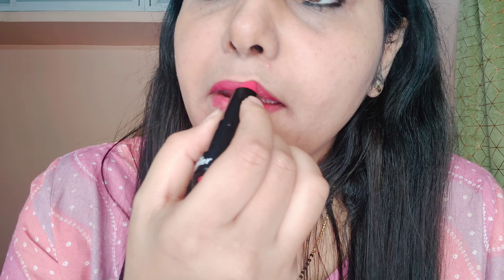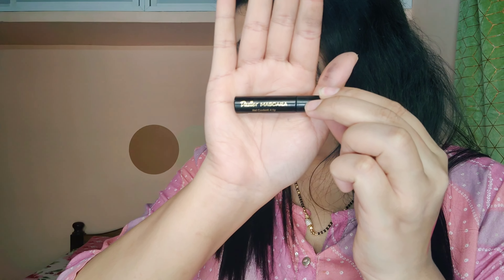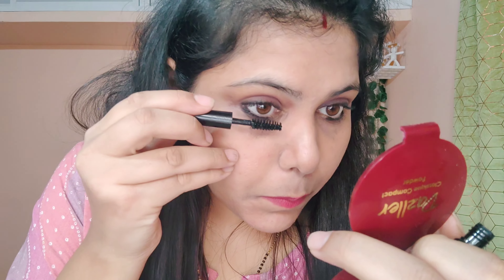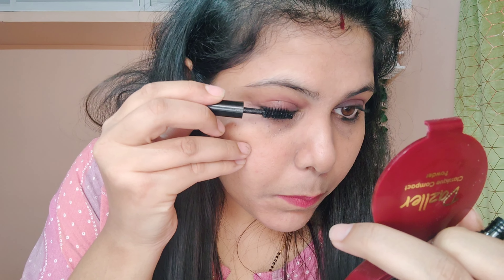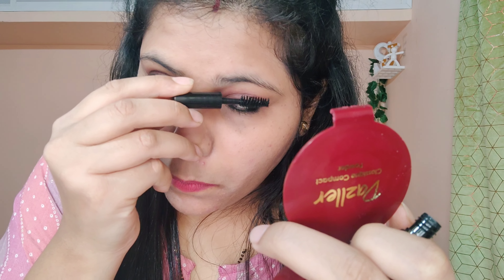I'll put all the product links in the description so you can check it out. This video is not sponsored by Dazzler whatsoever — this is my personal recommendation. I tried Dazzler products for the first time and I personally loved it. Now the last product is the mascara. It's a tiny mascara, but small packet big impact — in just one swipe look at my lashes, oh my god, it's so amazing! I highly recommend the Dazzler essential kit.